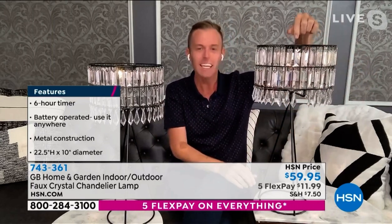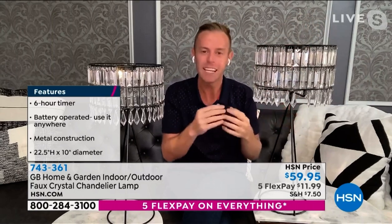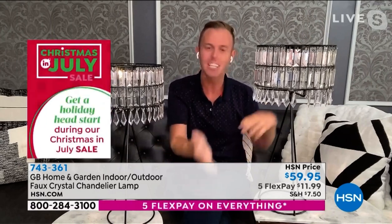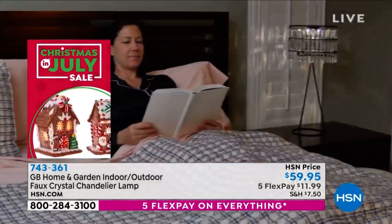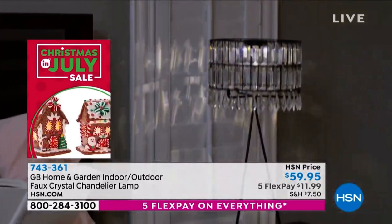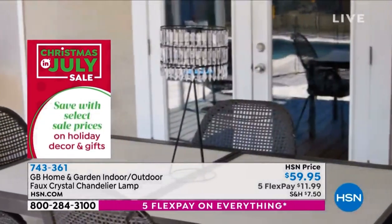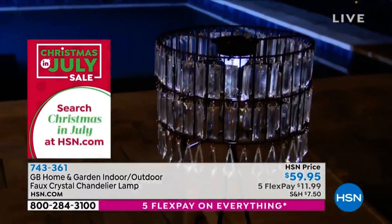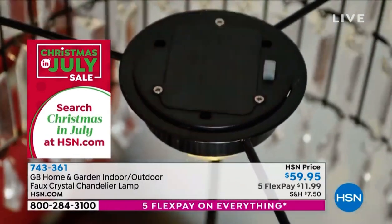We're giving you the batteries, and it has a built-in timer. When you flip it the first time, it stays on for six hours and then goes off for 18. Then it will come on every day at the exact same time, stay on for six, and then go off for 18 hours. So you never, ever have to worry about it. If you put it out on your patio, your lanai, for the first time ever, finally you can have a lamp out on a balcony, and every night it comes on at the same time.